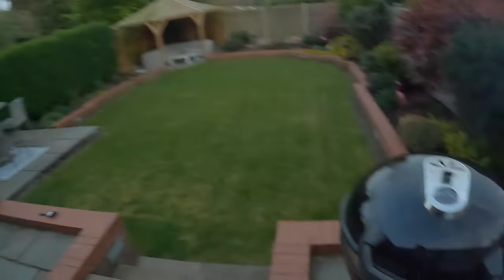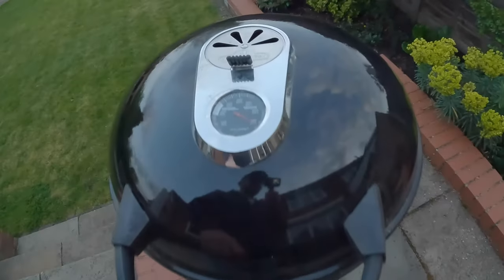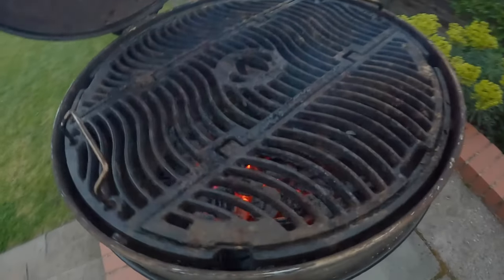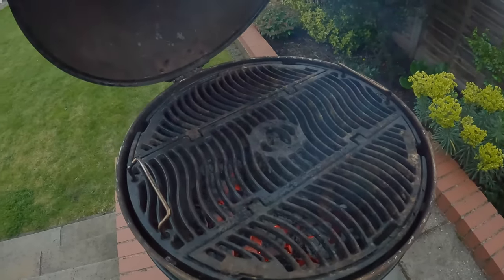It's been about 15 to 20 minutes and we're already up to 370 degrees. You can see it's starting to slowly burn the old food off the grill. We'll keep going — join me very soon for the final part of the video.